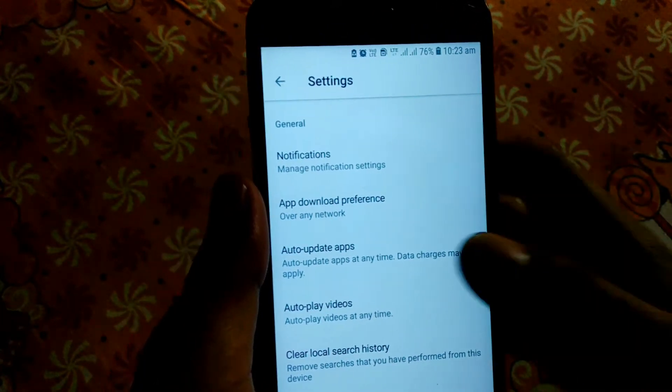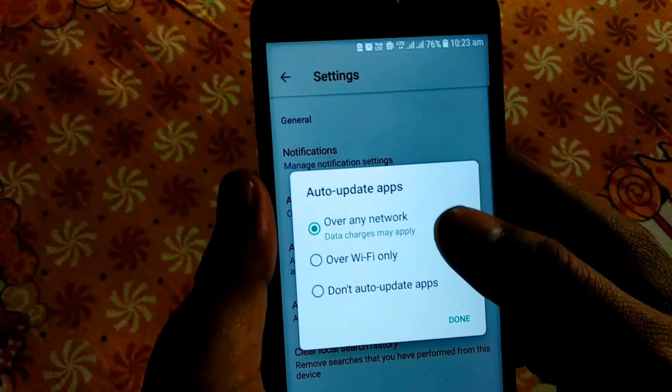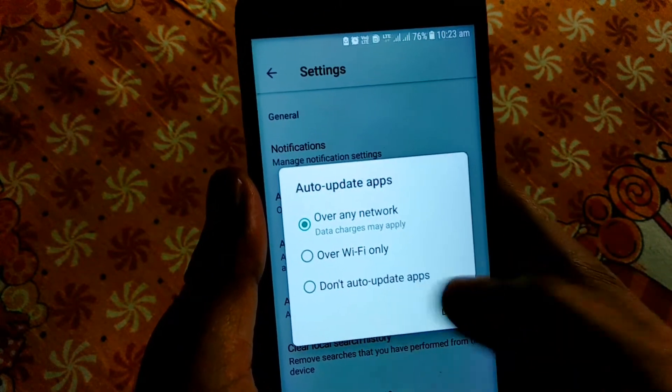There is a new setting for auto-update apps. You have the option to click on auto-update apps. The choices available are: over any network, over Wi-Fi only, or don't auto-update.